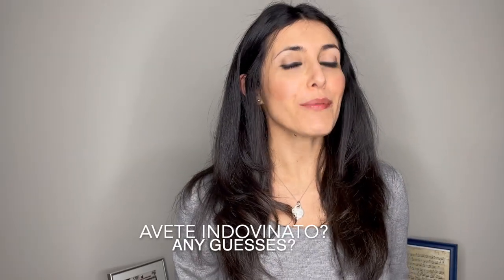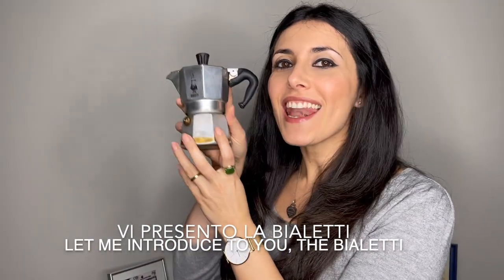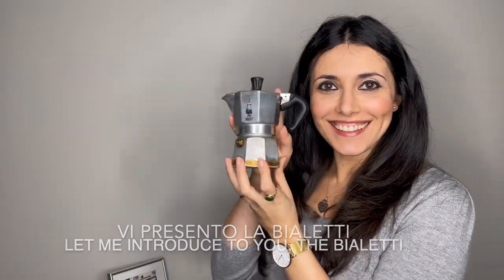Avete indovinato? You'll probably guess by now. Vi presento la moka! So in this video I'll be showing you how to make an amazing coffee in a moka pot — my favorite!